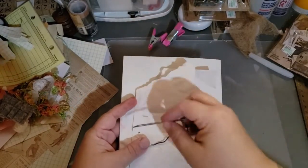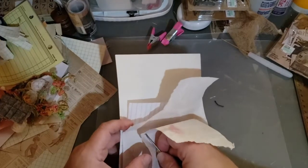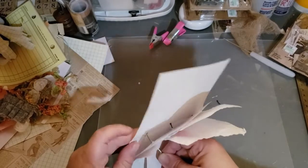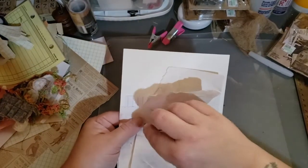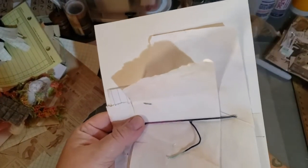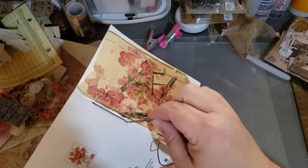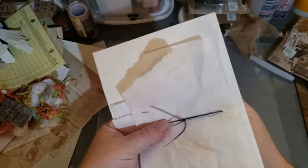Now we're back in the center. Go all the way down to the bottom hole — make sure you have everything paper-clipped so nothing shifts. Come down to that very bottom hole and pull your thread through. Give it a little tug. Then on the back side, come back up and go through that center hole and pull up.